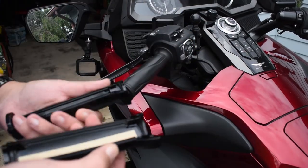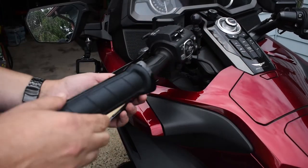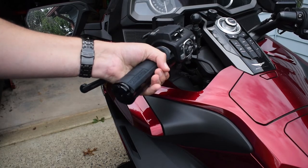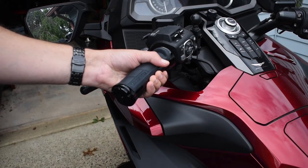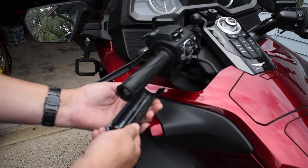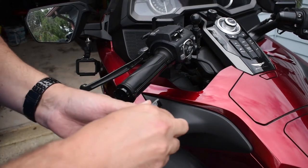Let's try to get these on — just remove the backing. They're pretty substantial compared to the stock grips. The reason I bought these is I like the stock grips, but they tend to be a little too thin for my taste, so I thought I'd try these out. Since I'm not really replacing them altogether, I can always take them off later if I don't like them. Let's get these guys on there.